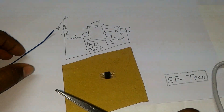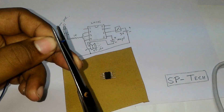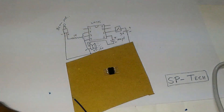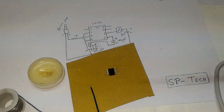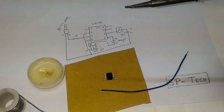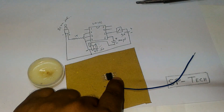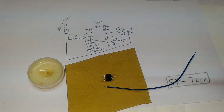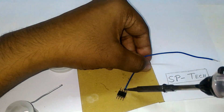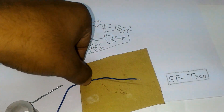Now let's start the soldering work. Firstly we got some wire. Connect the switch to pin number 6. This is our pin number 6 — this is pin number 5, this is pin number 6. So let's connect the switch here.